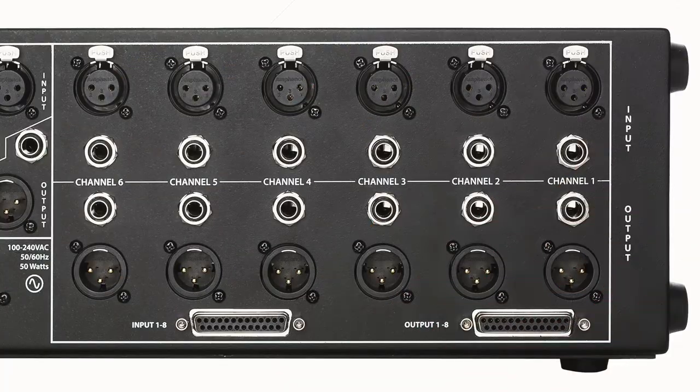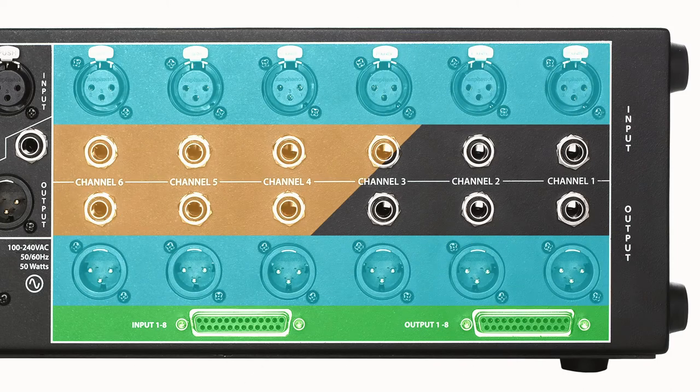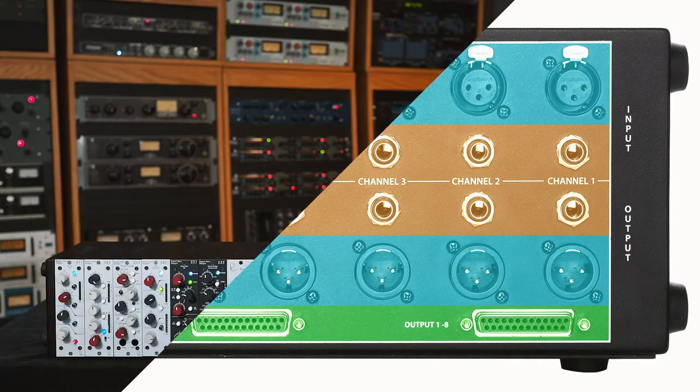You will need some cables. Depending on the rack and the output gear you have, you will need either DB25 cables, XLR cables, or quarter-inch TRS cables. For this example, we're going to use XLR cables.